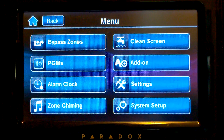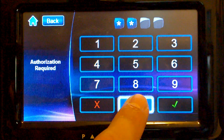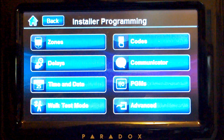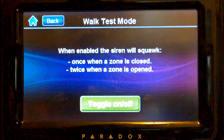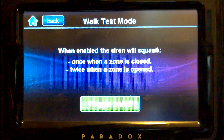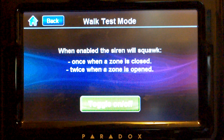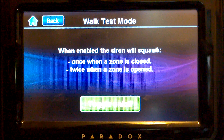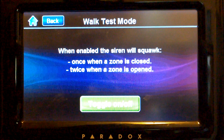First, go to menu, system setup, installer code, and then WAC test mode. We're going to push the green to start, and the siren will beep once for a closed zone and twice for an open zone.